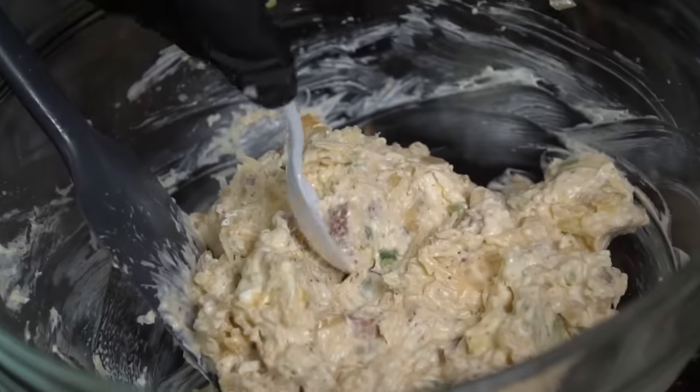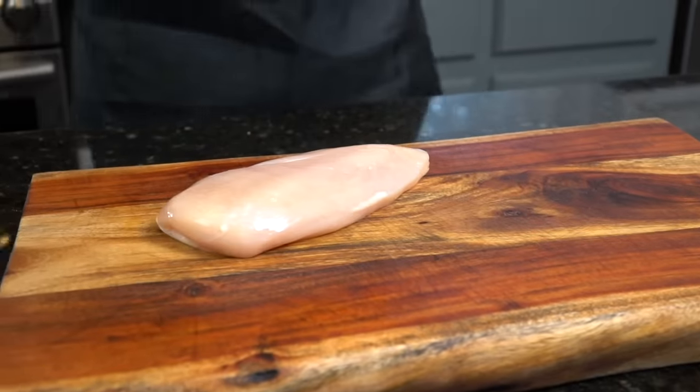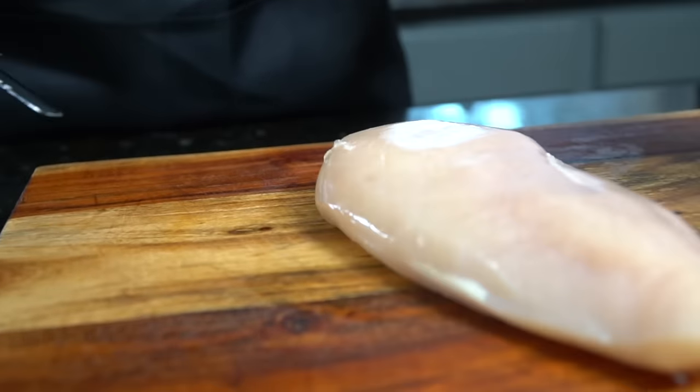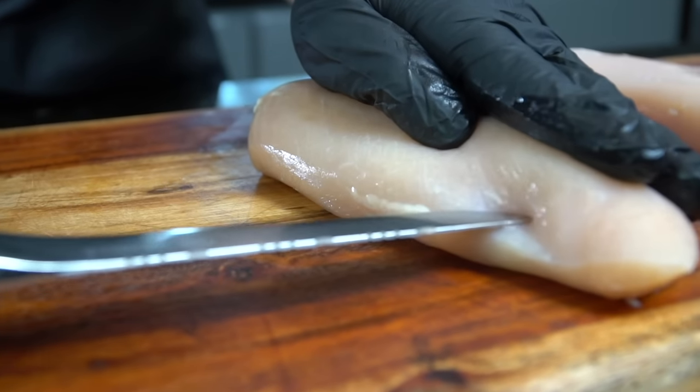Just get in there and make sure everything is well mixed. We're going to give it a good taste test to make sure everything's coming together nicely — and damn, it is. Next, we're working on these chicken breasts. Here we have two boneless, skinless, eight-ounce chicken breasts that we are going to stuff.